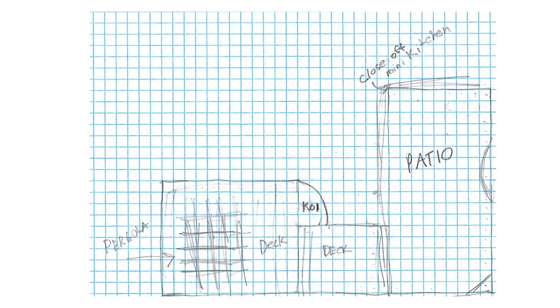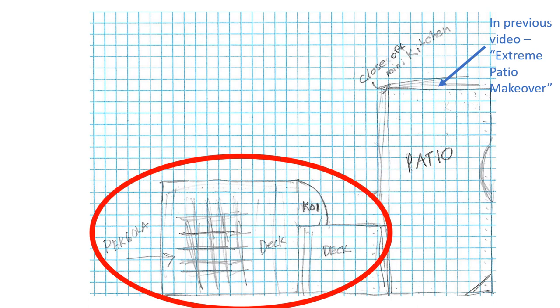If you've been following the previous videos in this makeover series, you know that the plans for this outdoor space were designed by my husband before his passing. I did not have the opportunity to complete these plans until after Hurricane Harvey significantly impacted our house. In the previous video, Extreme Patio Makeover, I go more into that story, as well as the reveal for the patio side of the design. But in this video we're focusing on the deck side, which from the drawing includes the larger deck, the small deck joining to the patio, plus a pergola and koi pond.